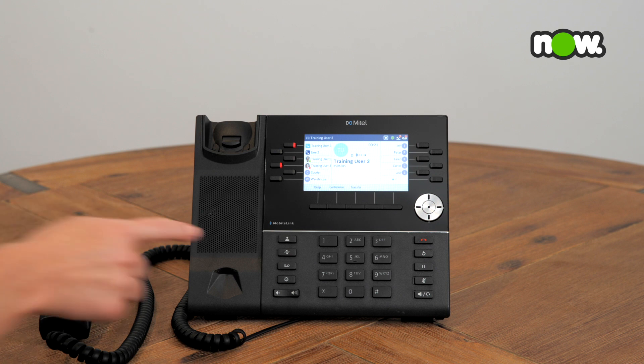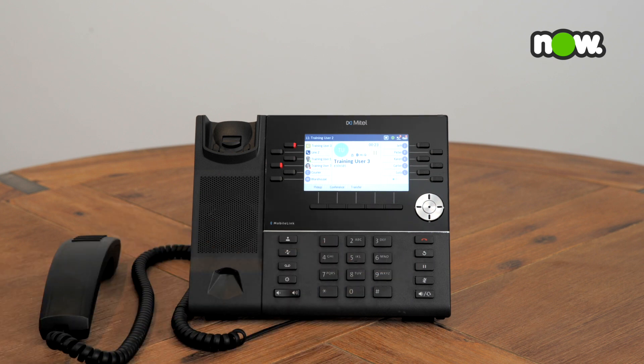To place a call on hold, press the hold key. The line key that has the caller on hold will flash red to indicate that the call is on hold.